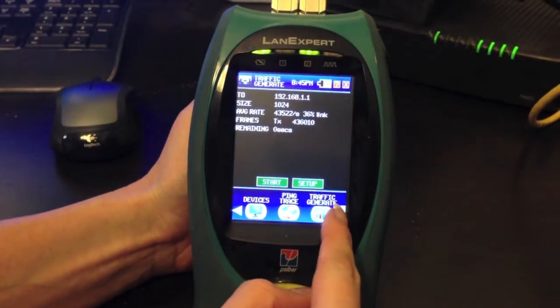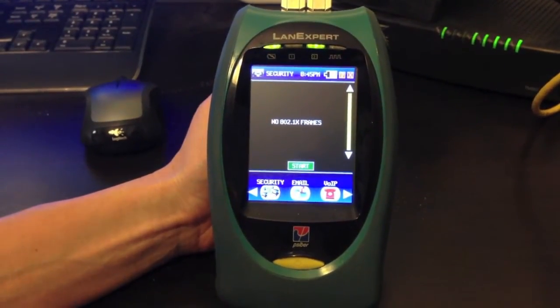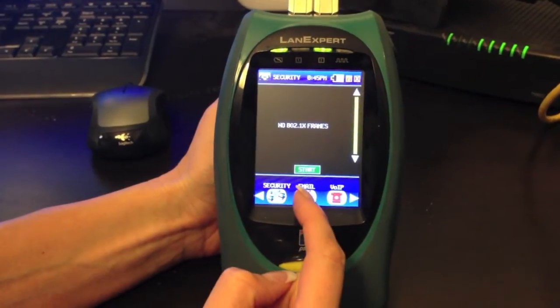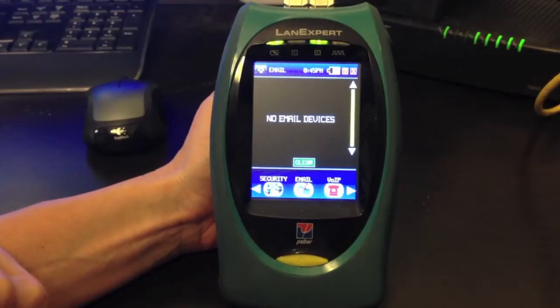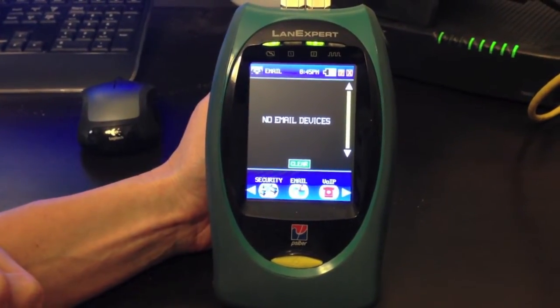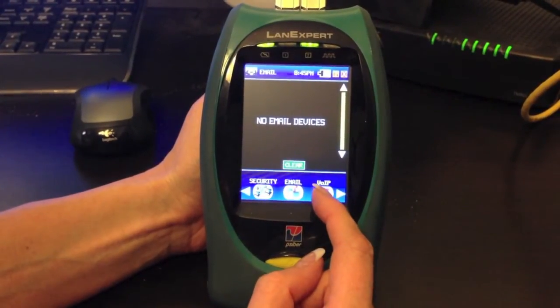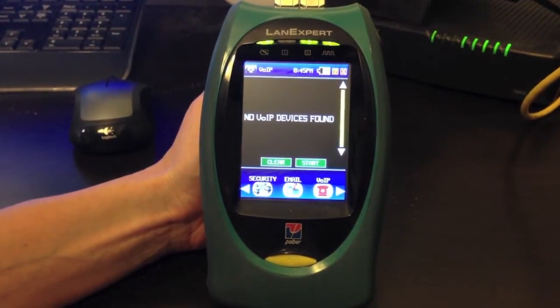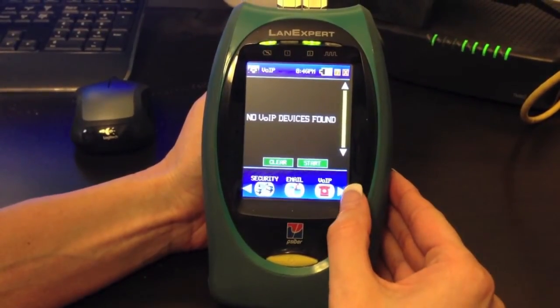Next we have our Security Protocol. We have no security frames on this network. For Email — if you are inline between a computer and a network, you will be able to see emails going through, but not the specific email content. For VoIP, we are able to see all the devices on the network.